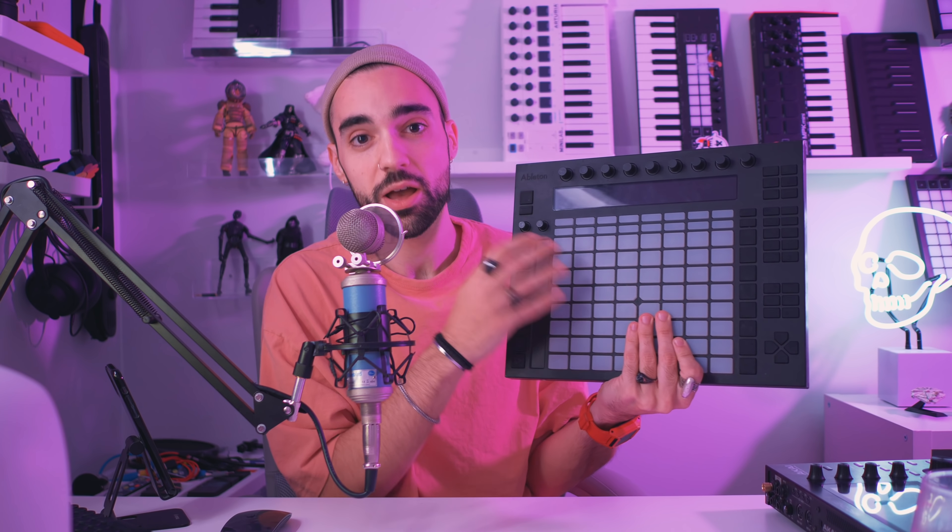After the APC40 was released, in 2012 Ableton and Akai collaborated again, this time on a flagship piece of hardware specifically for Ableton — the Ableton Push 1. It's not called the Akai Push, it's called the Ableton Push. It's an Ableton controller that just so happens to be engineered by Akai, as it says right on the device.